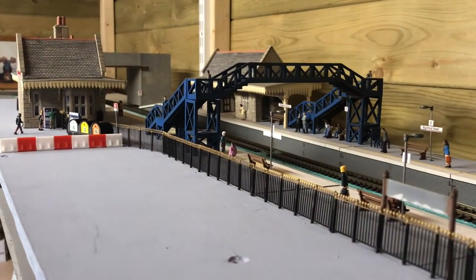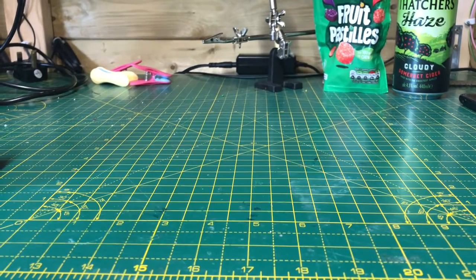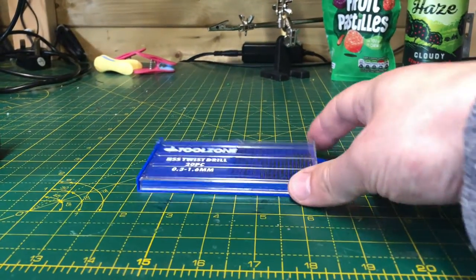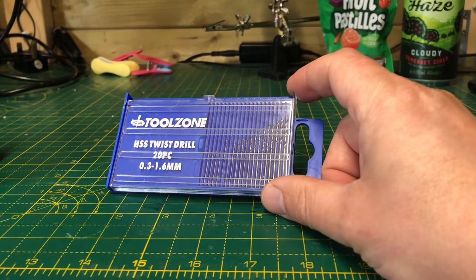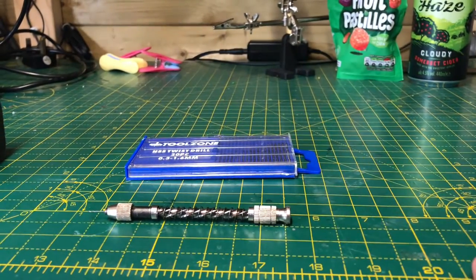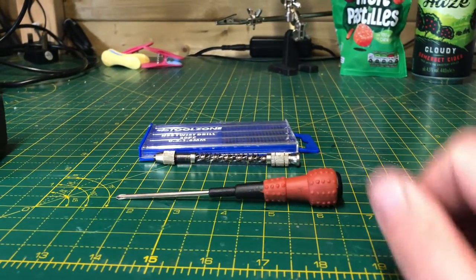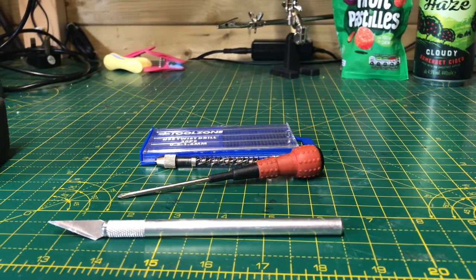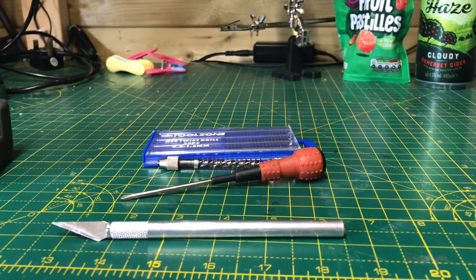Let's crack straight on with it. Let me quickly show you what tools you're going to need for this job. I've been using a Toolzone mini drill set with a 0.3mm drill bit, a small hand drill, a Phillips or crosshead screwdriver, and a craft knife. Right, let's grab the coach and take it apart.